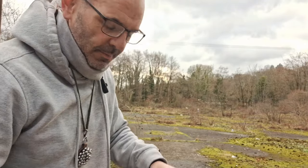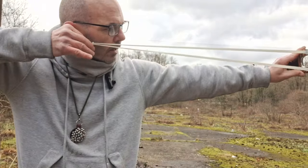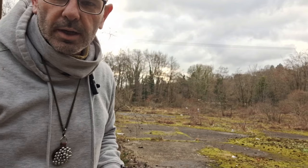Anyway, you've got your frame square, you've got your grip, you've got your anchor point. Now you want to shoot at a bit of cardboard.